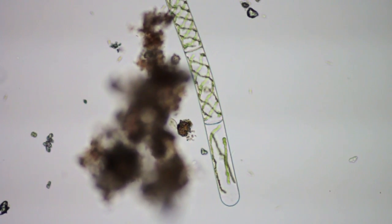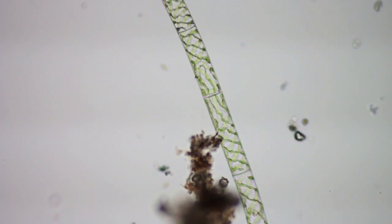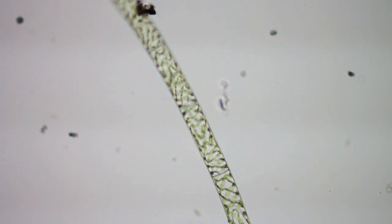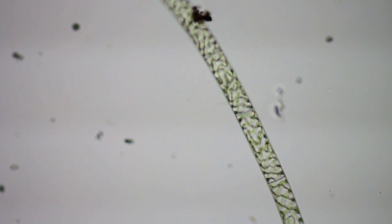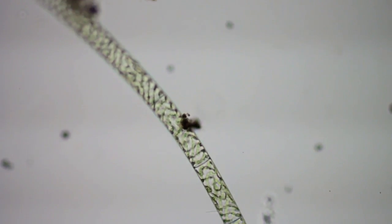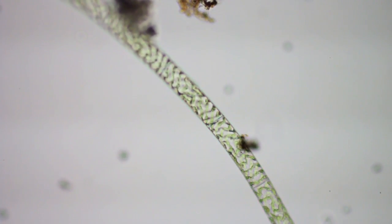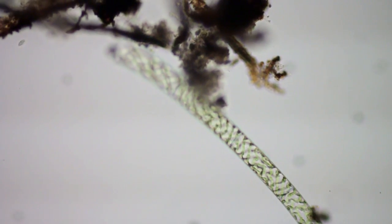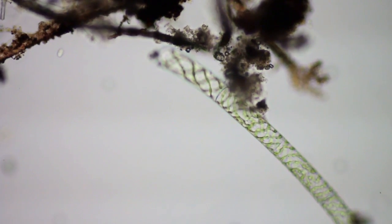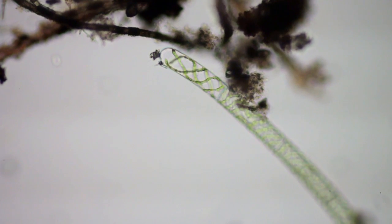It's a pretty big microbe actually - algae. Using even this low power, it's still quite a big object in the frame, so you can tell it's pretty big. It came in a sample of pond water from Mississippi, sent to me by a friend of mine in Tennessee. There's the other end.